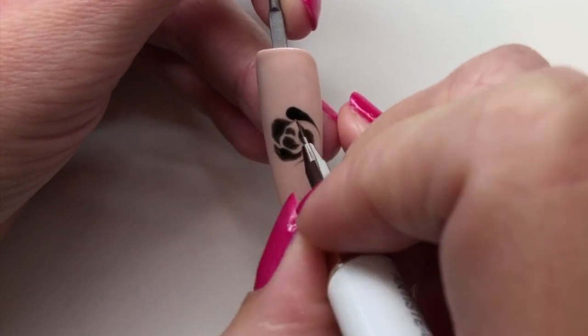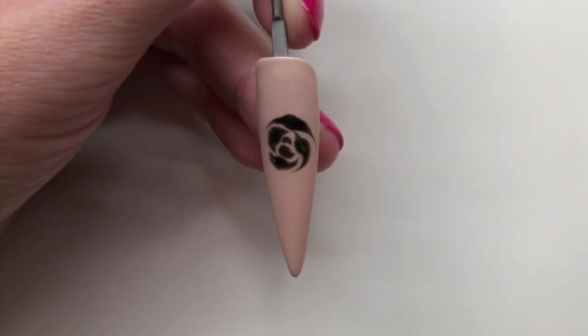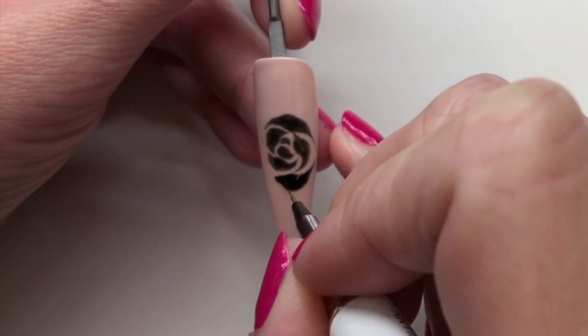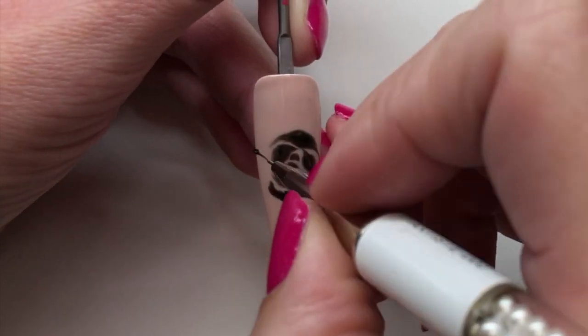Then I drag out each edge of the petal going into a rounded shape, just working it into the shape that I would like my rose to be. Obviously on a larger nail like the display tip that I'm working on, you will need to add more petals.